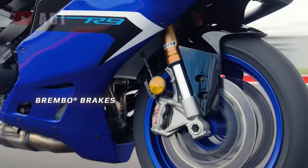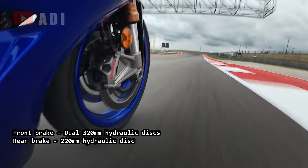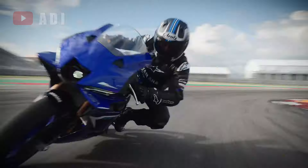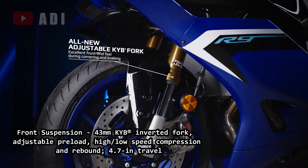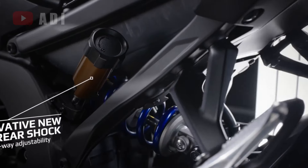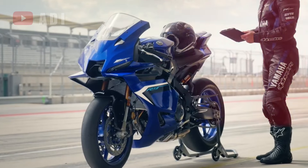The R9 significantly upgrades its braking system with Brembo Stylema monoblock calipers, combined with a radial master cylinder and stainless steel lines, providing enhanced stopping power compared to the R6's Nissin calipers. Both front and rear are suspended on a fully adjustable KYB setup borrowed from the YZF-R1, ensuring optimal performance on both the track and the street.